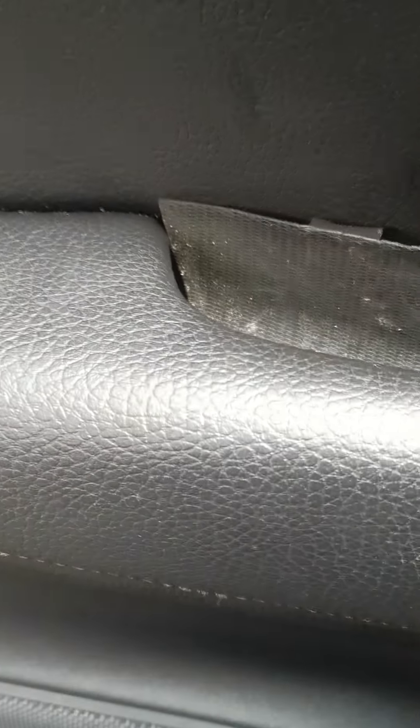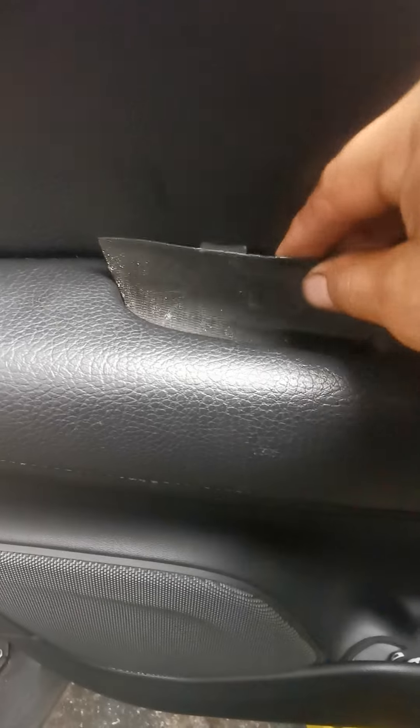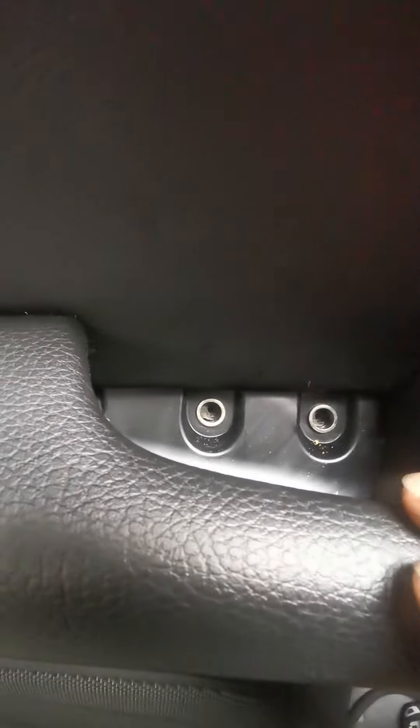2016 Volvo XC90 rubber rear door panel removal. There are two bolts right here — remove them. Use a pick or something to pry it off. It's going to have two bolts.